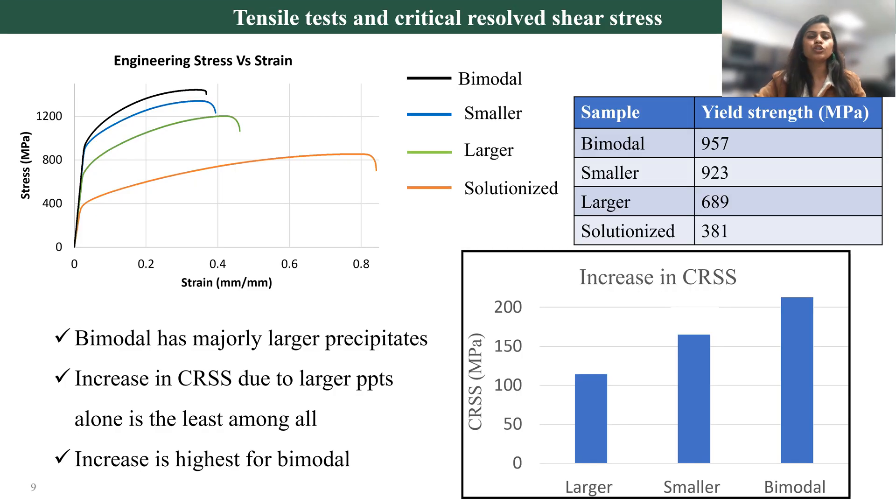Now let's see the quantitative data of how much strength has changed for bimodal distribution versus unimodal distribution. To get that, we conducted tensile testing. The orange color curve is showing the solutionized sample, which means there are no gamma prime precipitates. After developing different types of distributions, in the case of unimodal and bimodal, bimodal shows the highest tensile properties. In the yield strength it had the highest value, and after calculating the critical resolved shear strength, it was found that the bimodal distribution had the highest value, which means it has improved the properties of the material.